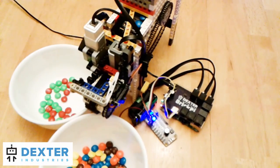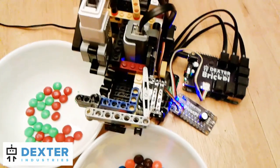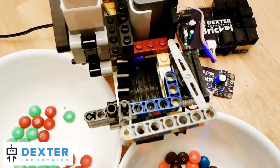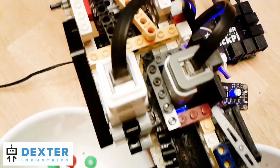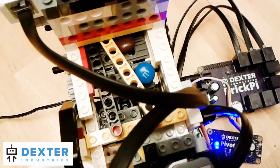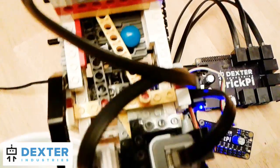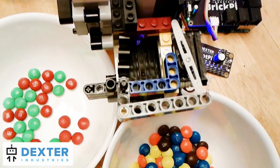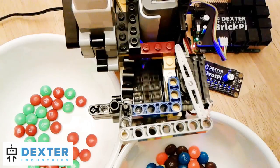The Raspberry Pi M&M Color Sorter uses a Raspberry Pi, a Brick Pi, and a Pivot Pi to sort out green and red M&Ms. An EV3 motor powers the conveyor belt to make the M&Ms pass one by one under an NXT color sensor. If an M&M is detected to be green or red, the servo extends an arm to pull the M&M off the side of the conveyor belt. The servo is controlled by Pivot Pi, the Raspberry Pi servo controller.